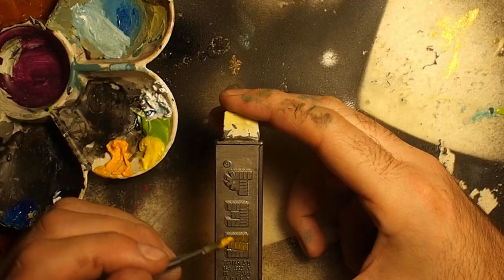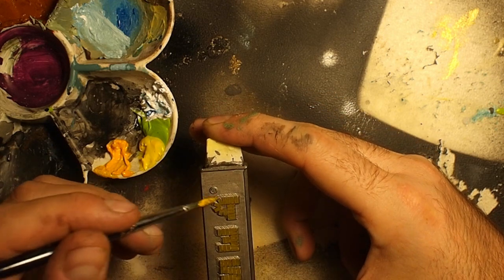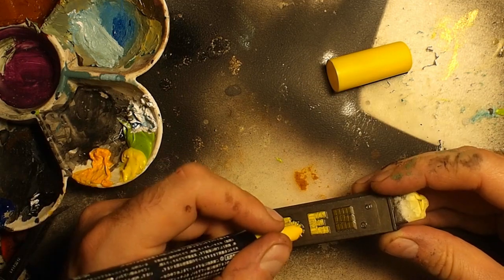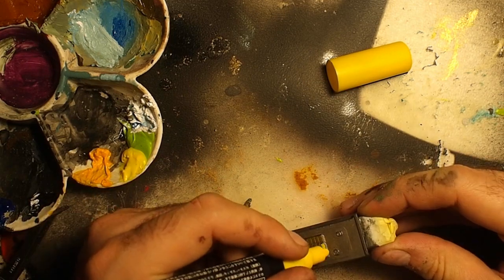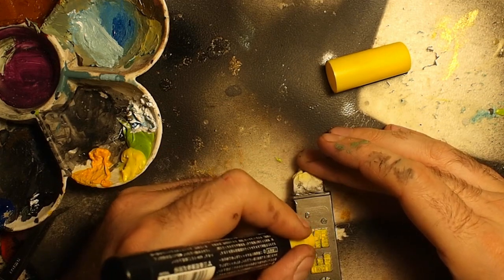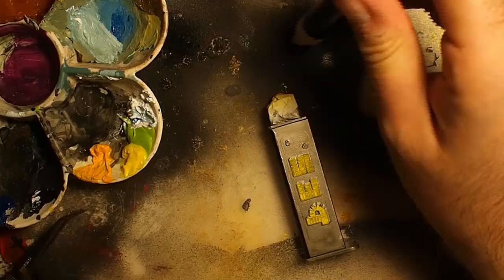For the body of the dispenser, I first used Vallejo Acrylic Studio Yellow, but it didn't cover so well. So I decided to use a Posca marker. These markers use a very fluid water-based ink with a matte finish, and it's very easy to apply, so I use them quite often.